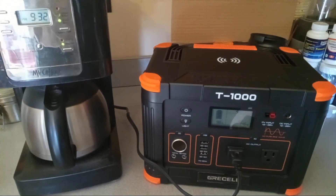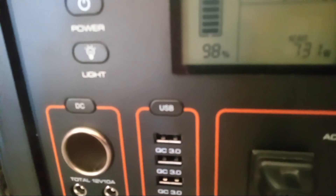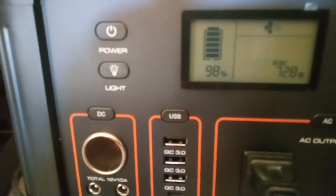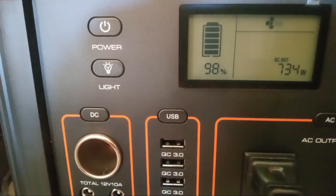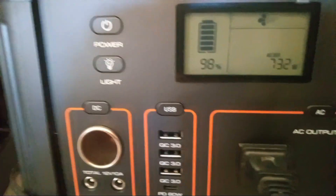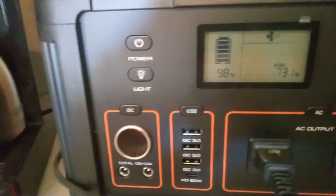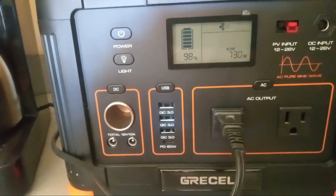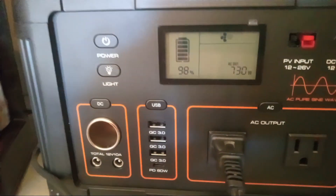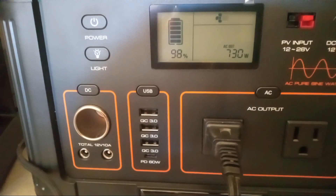Hey folks, we're doing the GrEEL T1000 coffee pot test, which is going to tax the living heck out of our inverter. It says 733 watts so far. It'll probably get closer to — I think this one pulls sometimes up to 900 watts, so we'll see when it gets fully heated. The coffee pot is on, and this is the first time I've heard the fans run on the GrEEL T1000. The pass-through charging is working great, and we are really taxing the inverter since it's only a thousand watt inverter.